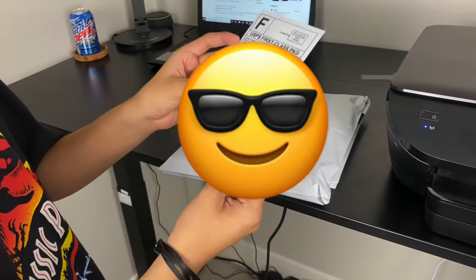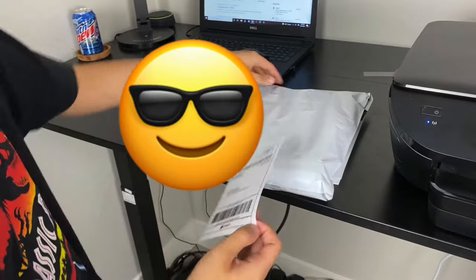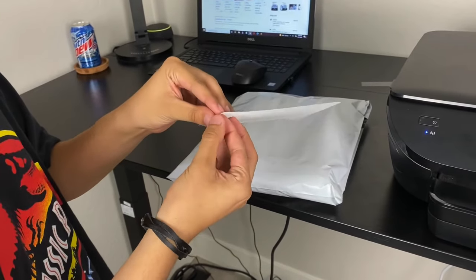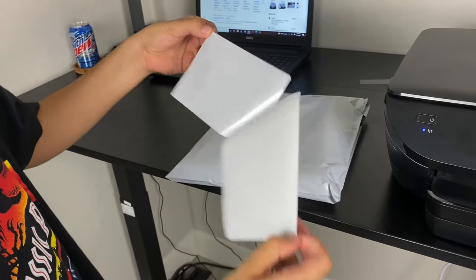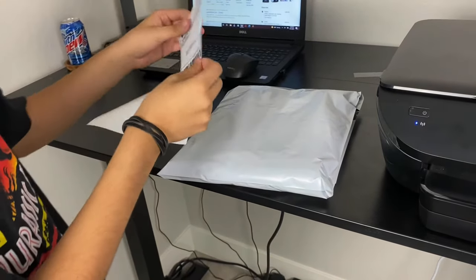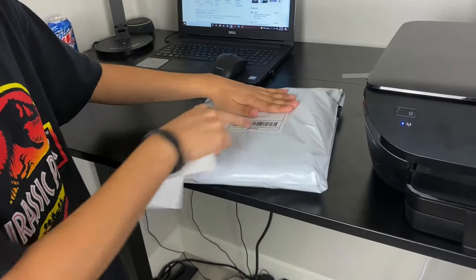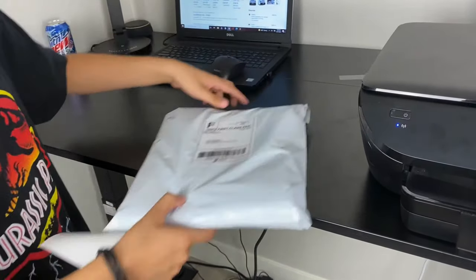So you've got your label. From here it's real simple — grab your package. For me it's clothes, a little pair of jeans. Peel the label and give it a nice stick. And we're good.